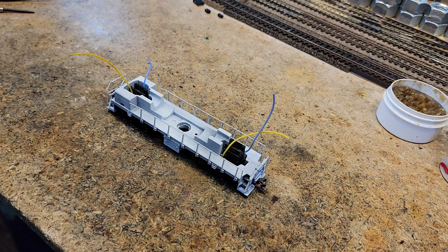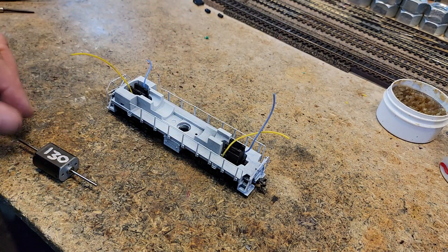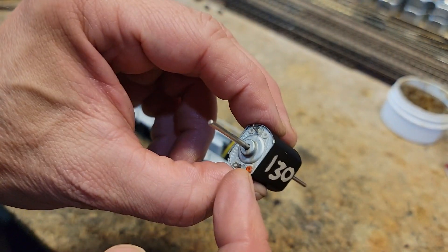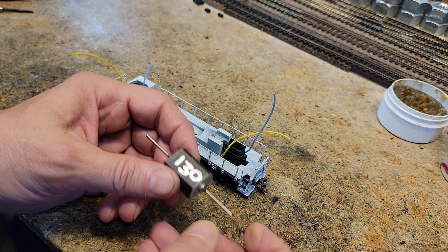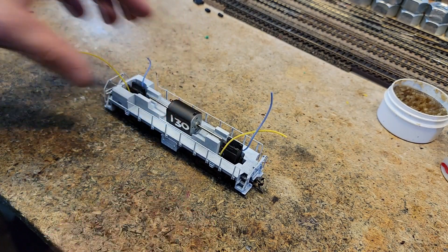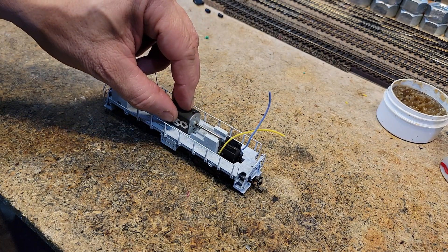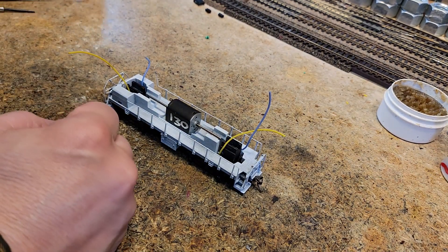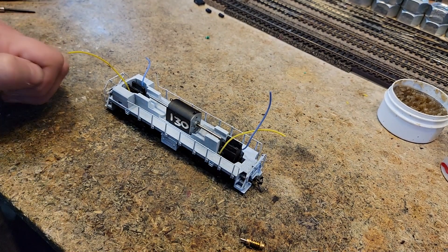We've determined that this motor in this configuration, with the red dot on the bottom, will turn to the right — so you've got to test that. We're going to take a cutoff wheel and shorten up these shafts to the right length, but it just fits in there perfect. This is a 24 volt FK130 motor. It fits in there perfect and we just got to shorten up the shafts, then put some hoses on and we'll have our hookup.